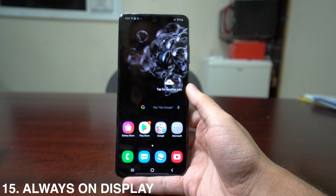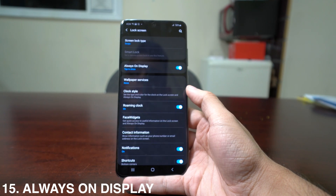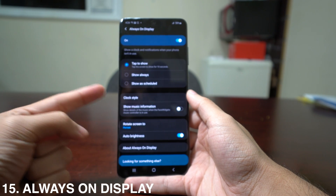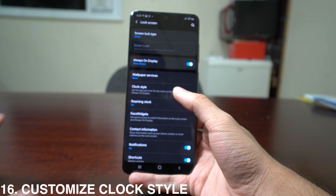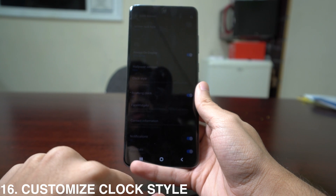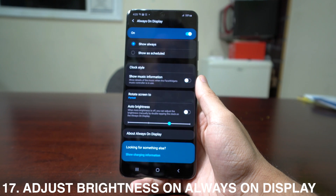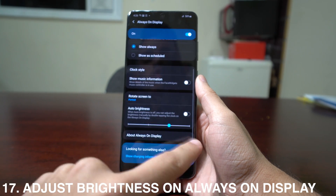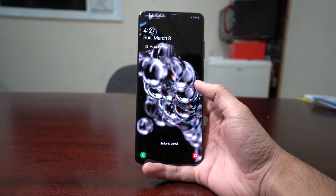To activate the Always On Display, go to Settings, scroll down to Lock Screen. It will be deactivated by default. You can set it to Tap to Show, Show Always, or on a Schedule. To customize the clock style, press the clock style menu, select Always On Display, and browse available clock types. You can also adjust the brightness by deactivating the Auto Brightness option to set it manually.